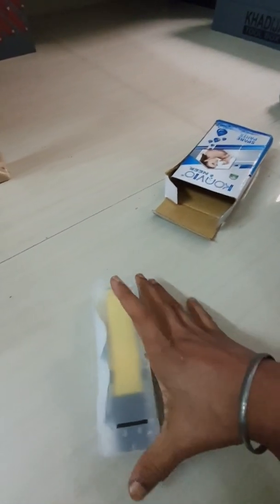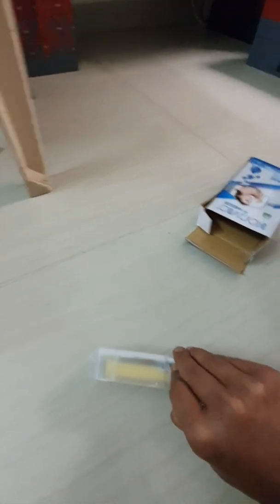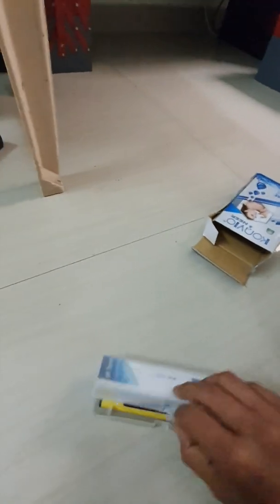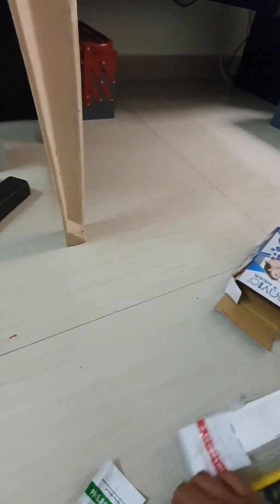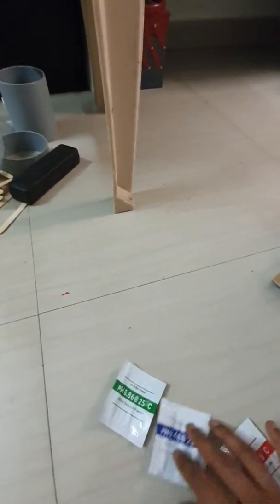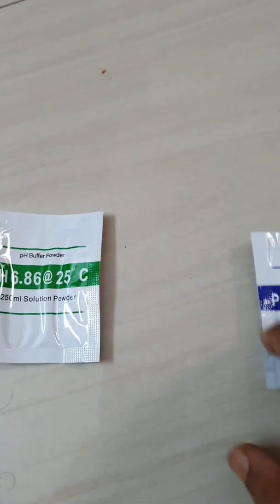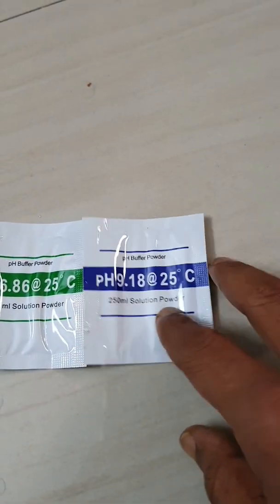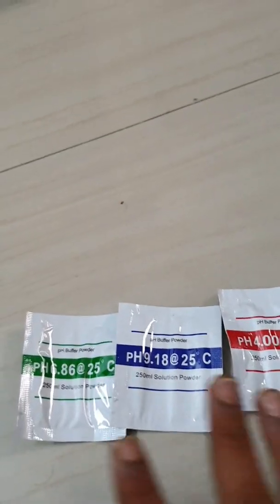It feels good — compact in size, not that big. Let's open the box. We have three pH buffers: the first one is 6.86, the second one is 9.18, and the third one is 4.2.